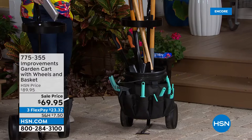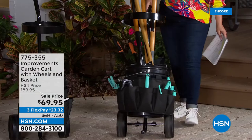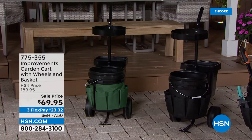You have a back bucket too, so you can carry everything you need — or fill it up with ice and put some cold drinks in there for a barbecue. Three colors to choose from — actually just black and green available today. Item 775-355, 20% off, three flex pay.